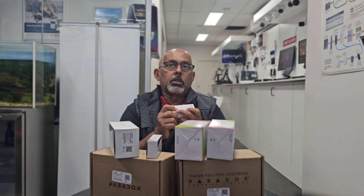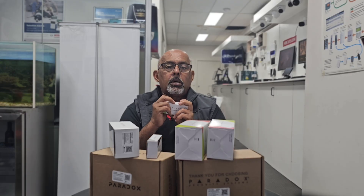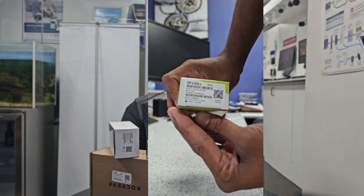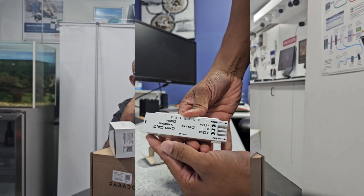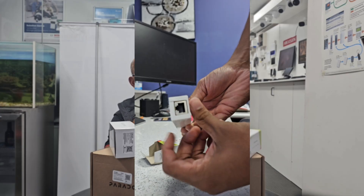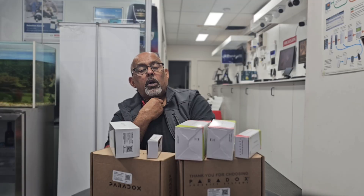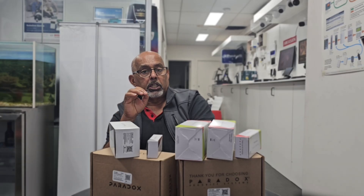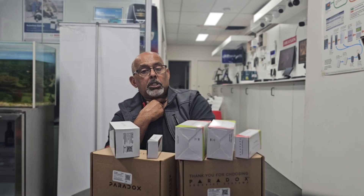Next is the IP150, a smart internet module that enables remote arming and disarming plus remote notifications. It lets you remotely access, program, and monitor your Paradox alarm system through the Insidegold app. It works on closed networks and supports central station reporting. Key features include secure remote access via Insidegold, dual output control, remote firmware upgrades, and a clip-on installation — no screws or wires needed — compatible with EVO, Spectra, and MG systems.